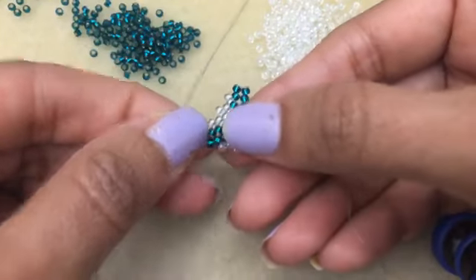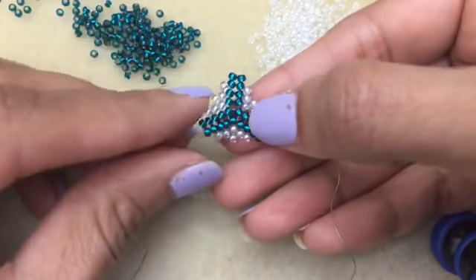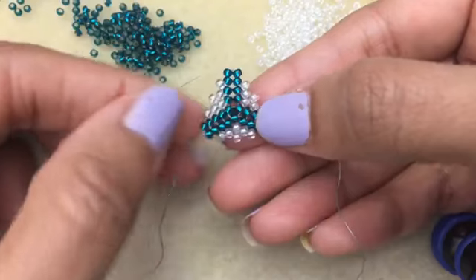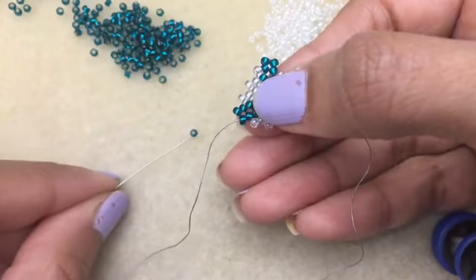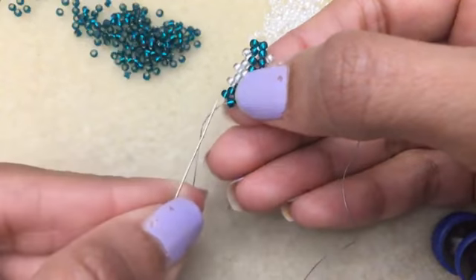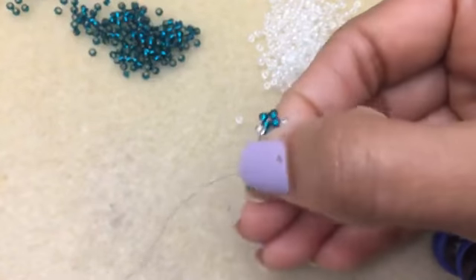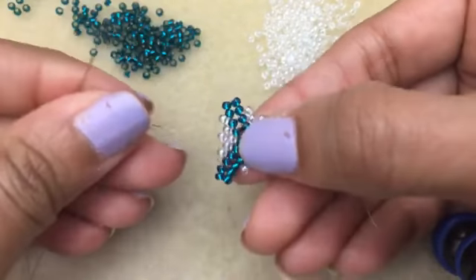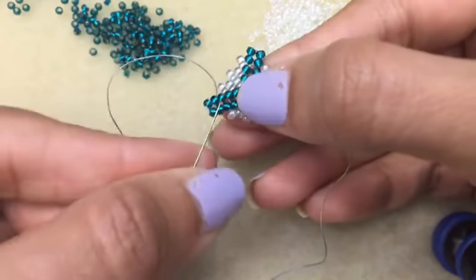What you want to do is build up your peyote triangle further. I said I'd do one more round, so let me go ahead and do one more round. I'm going to pick up my two again, and you can see how many we need to add — we need one here, and then there's going to be two between the whites.